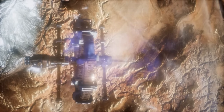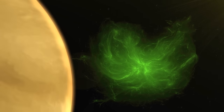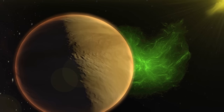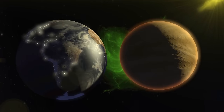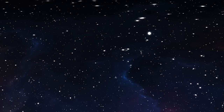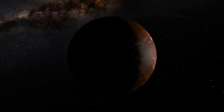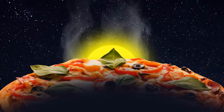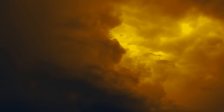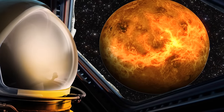Our next planet is Venus — basically the complete opposite of Mercury. What would happen to Venus if it was Earth-sized? Actually, nothing — it wouldn't change at all, because Venus is already almost the size of Earth. It's even called Earth's twin, though we couldn't be more different. Venus is called the Morning Star because it's so bright and visible in the sky. But don't let its beauty fool you — its surface is around 900°F and covered in thick clouds of sulfuric acid that would dissolve any human visitor.